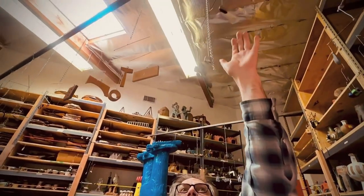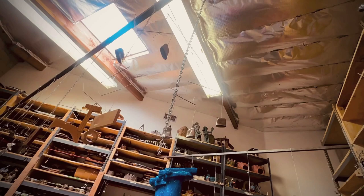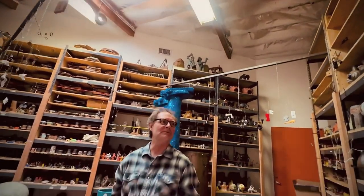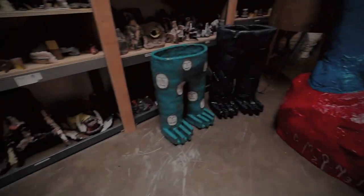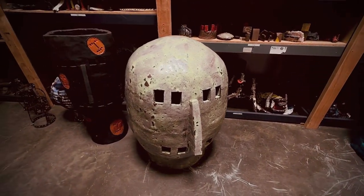Thimbles. I love thimbles. So I hoard — I have a couple of thousand thimbles. So I take care of this.